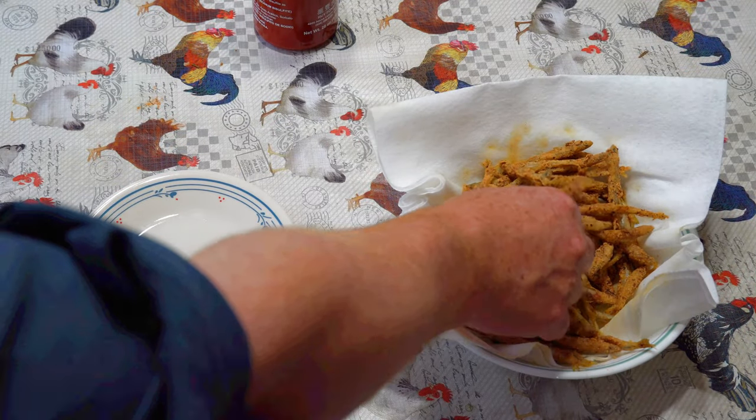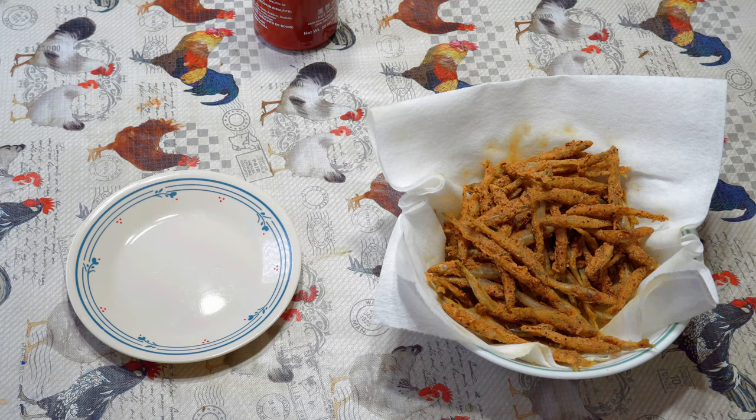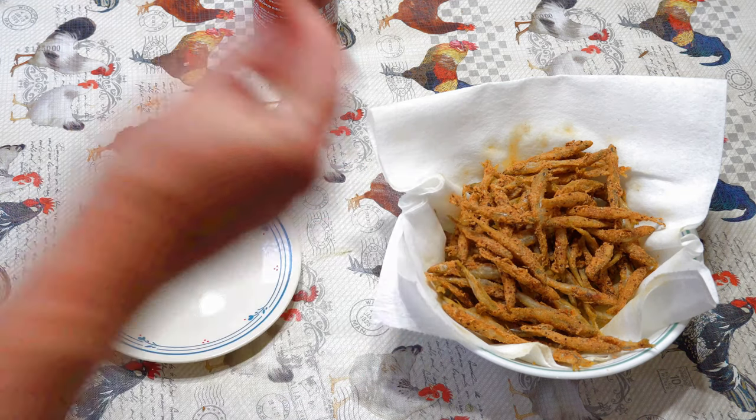So here we have some fried minnows. They're good, just like they are — just delicious. And you're worried about bones? You don't have to worry. They're fried crispy; you can just eat the whole thing.